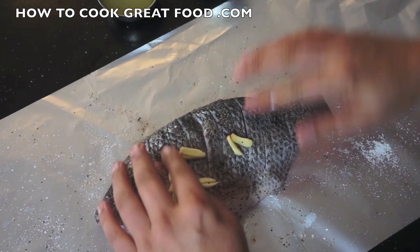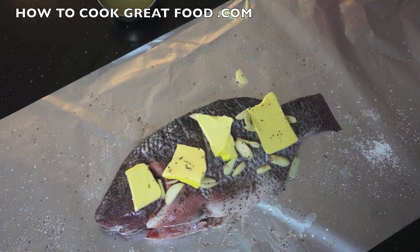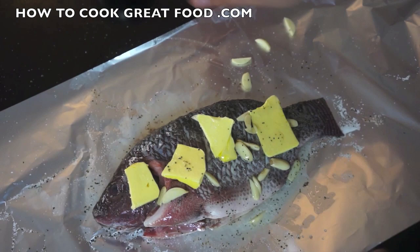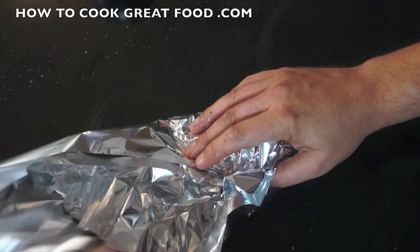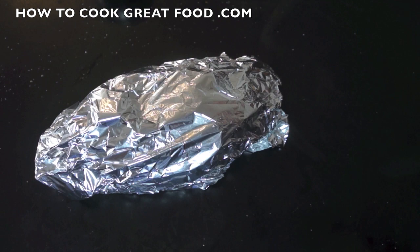Just put the butter in the base of the fish, then add the juice of a lemon. That's going to go into my oven — all ovens are different so you have to be very careful.